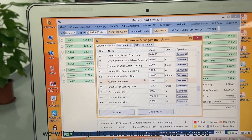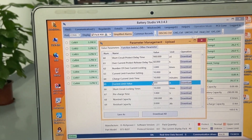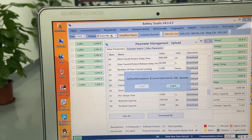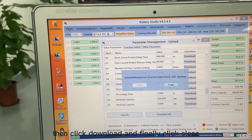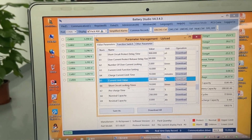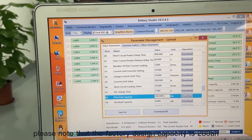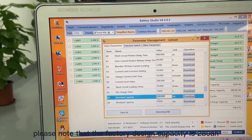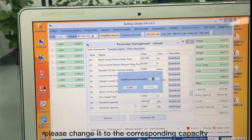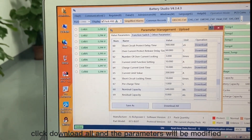We will change the current limited value to 200A. Then click download, and finally click close. We will also change the design capacity to 640A. Please note that the factory design capacity is 280A, so if you are not using this battery, please change it to the corresponding capacity. Click download all, and the parameters will be modified.